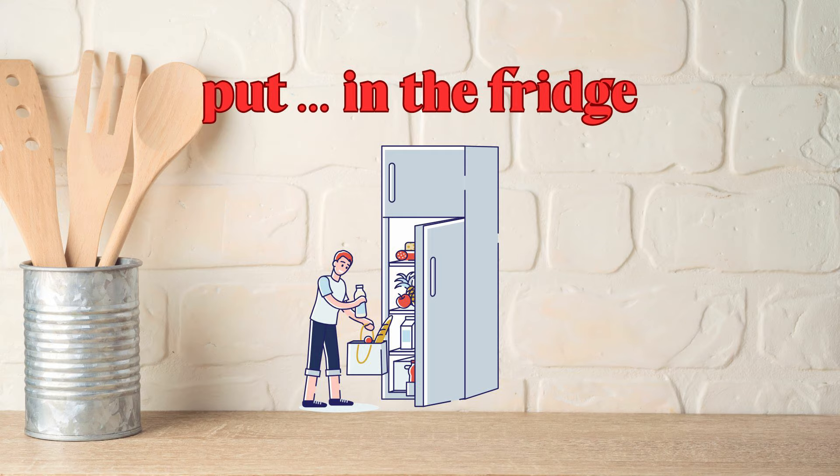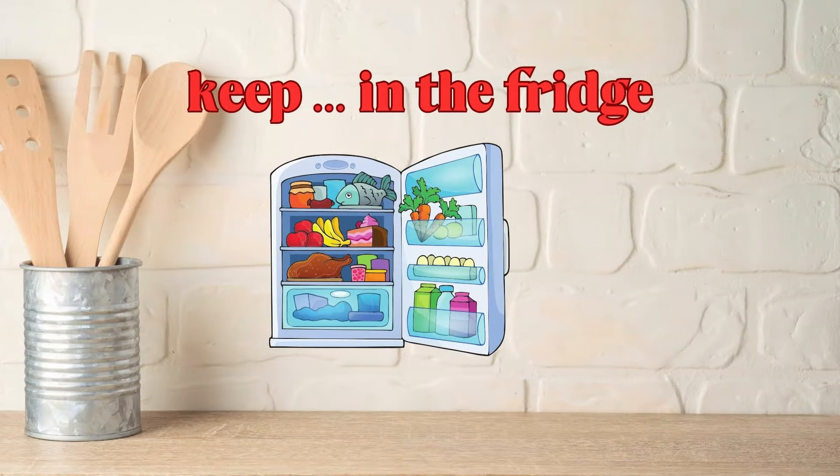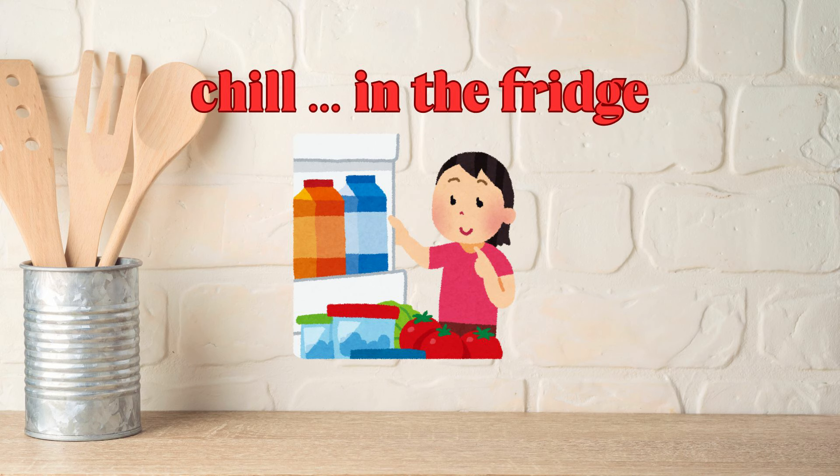It shouldn't matter what you put in the fridge, it should just do it. You'll have about four to five cups of almond milk and that will keep in the fridge for a few days. You can keep this in the fridge in a jar and sprinkle over your salads, your grains, your soups — it makes everything taste better. If you're in a pinch, it'll keep in the fridge for a month. We'll cover these and let them chill in the fridge while we prepare our matcha ice cream filling. I always love making deviled eggs because they can chill in the fridge, and we're going to let that chill before we lengthen it into the full size.